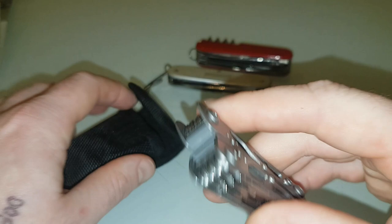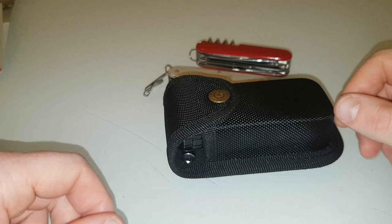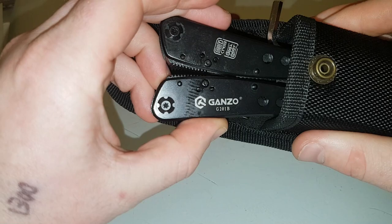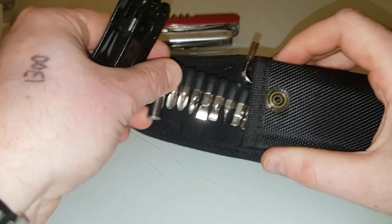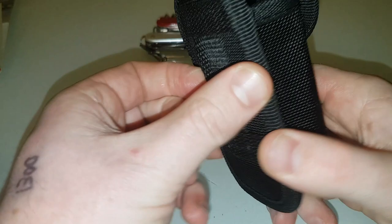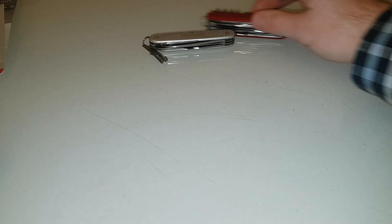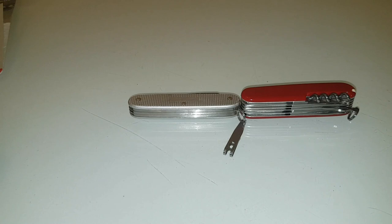If you wanted something bigger and you're happy to carry it, I'd go with the Ganzo G201B. All the tools on it are non-locking so it complies with UK law. You've got about every tool under the sun — I've built flat-pack furniture with this and done odd jobs on my car with it. I'd really recommend it if you don't mind carrying it, but it is a bit heavy. It's got a good quality case and they're about £20. For UK use if you like camping and the woods, you'd be better with either the Ranger or the Farmer.